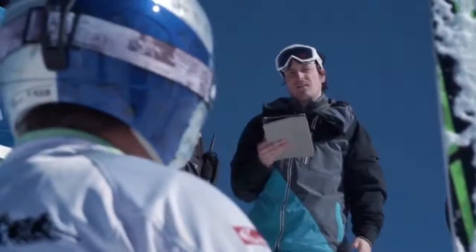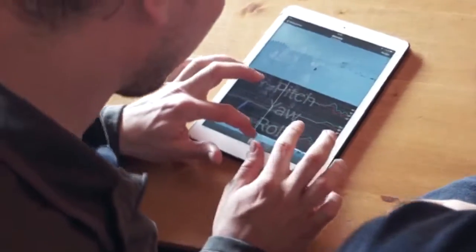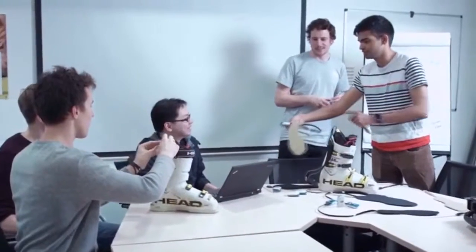Hi Kickstarter! Jamie and I have been working on Carve for the past two years. In that time, we've tested our technology with world-class athletes and even Olympians and incorporated their feedback into our designs. We've spent thousands of hours to ensure maximum comfort whilst maintaining robustness and reliability on the mountain.